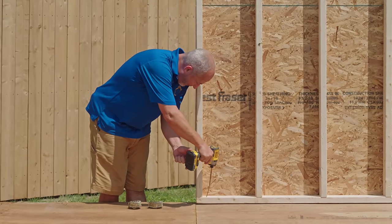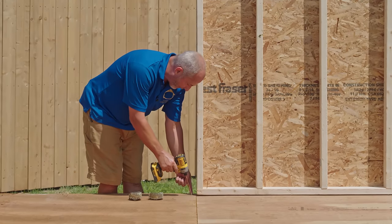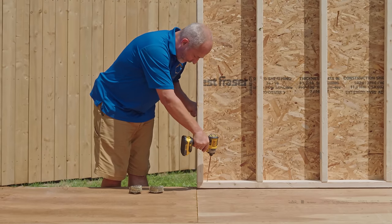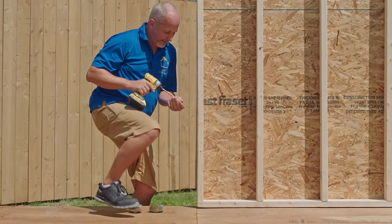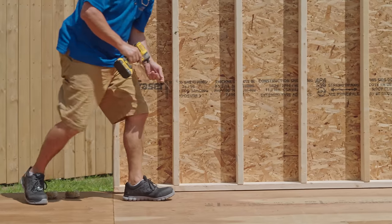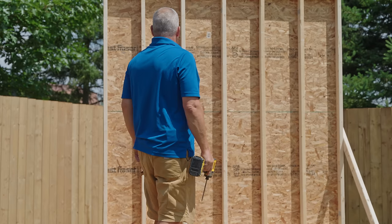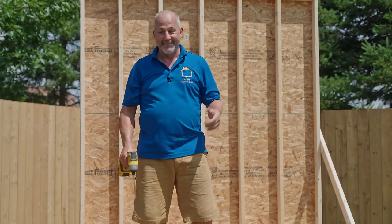We're screwing through this plate on a bit of an angle because we have a double rim — three inches of lumber — and I want to put this screw into the rim. I'll put one for every stud. There we have it — the first wall of the shed. Now my son's going to build the other one exactly the same size.